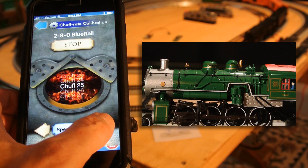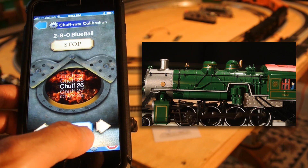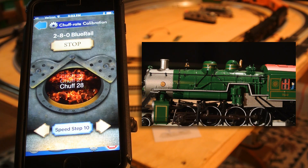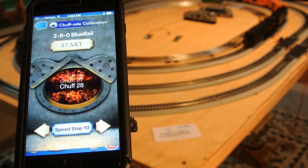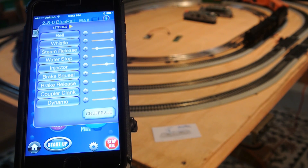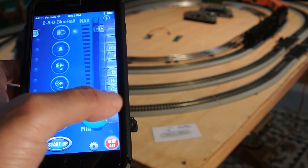Speed step nine. Remember, I'm just watching the wheel, and I want four chuffs per revolution of the wheel — looks good. And I'll go up to speed step ten. Now, once you've reached the fastest chuff in the list, you're done. The app will manage the sound on all faster speeds. You can hit stop. When you return to your train control screen, your calibration settings have been saved. When you run your train, it uses your values, and the chuffs gradually move along with your speed just as you set it.